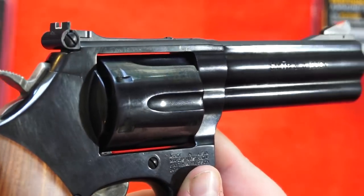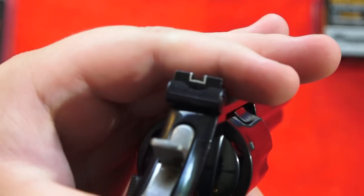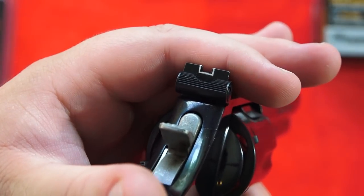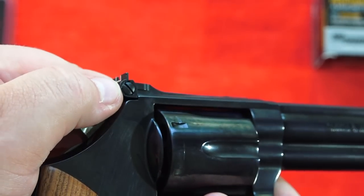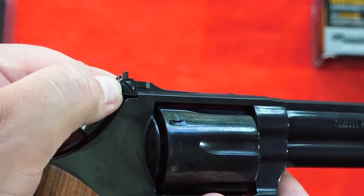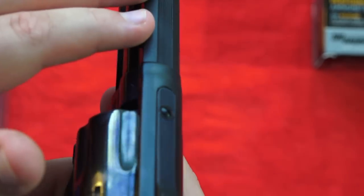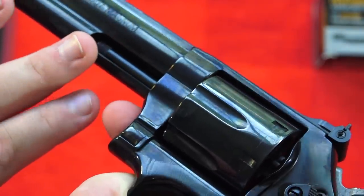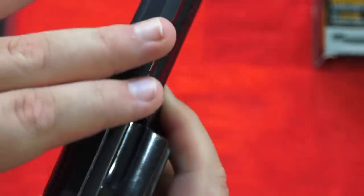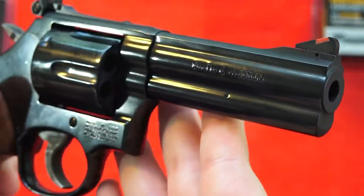The sights on the Smith & Wesson revolver are standard Smith & Wesson - you have a red ramped front sight and a square outlined rear sight that is fully adjustable for both elevation via the screw and windage on the side. The top strap has serrations to reduce glare and it has a matte-style blued finish up top, so it's not the shiny gloss-type finish, which helps prevent glare. Very well done.